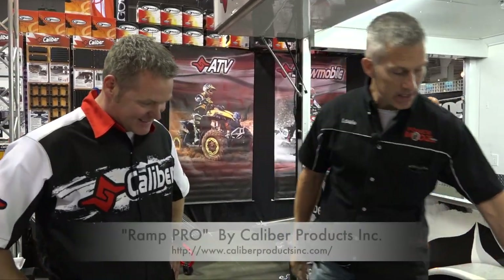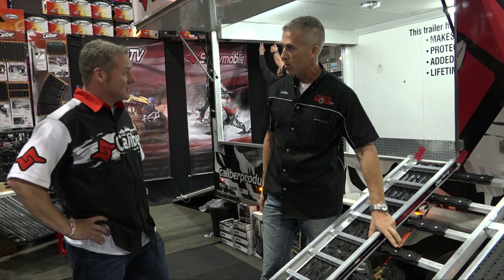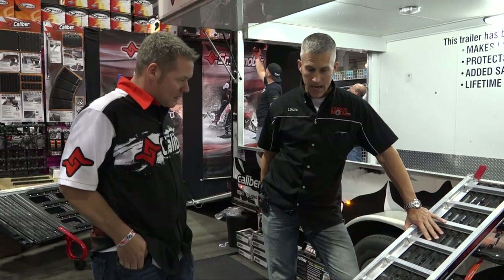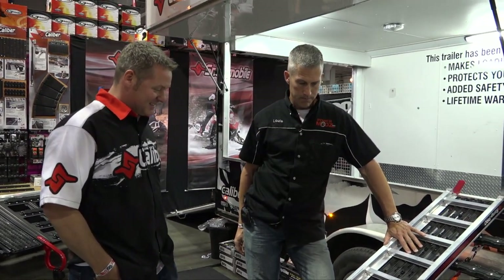I'm going to need some product from you, Paul. You probably want to test them, right? These are amazing. I've built my own ramps in the past and totally chewed them apart with the studs. Very similar extruded aluminum — and it does wreck them. Everybody knows that. Studs and carbides don't work well with aluminum, especially.